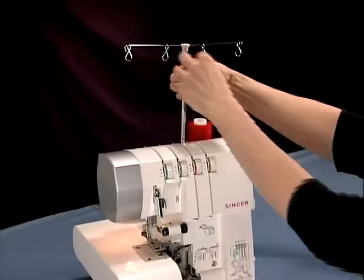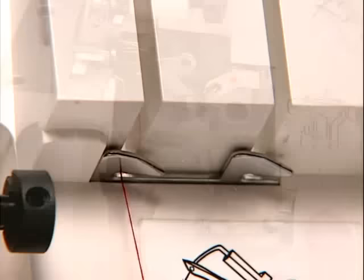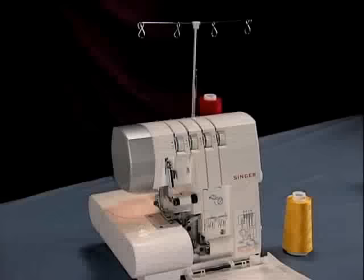Place the thread spool on the thread stand, then bring the thread up and through the guide on the thread mast. Place it into the guide on top of the machine. Hold the thread and then firmly place it into the tension disc. After placing the thread behind this guide, follow the thread path indicated by the red dotted markings. Then thread the eye of the upper looper. If it's easier, use the tweezers from your accessory kit to thread the looper's eye.